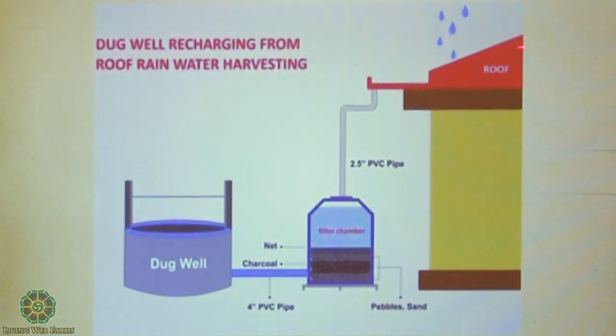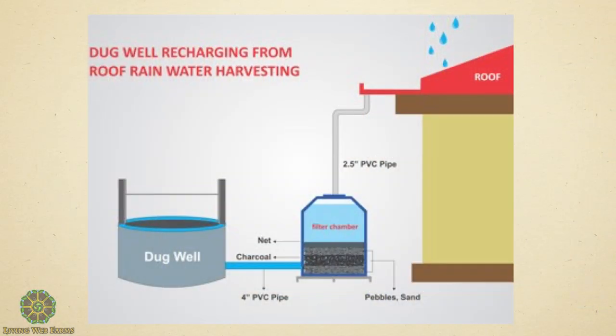On our house, you've got your roof, your overflow, your gutter, down to a filter, and then here is a dug well that this can go into and recharge. You could also use the well to water your house. Will it be potable by the time it goes into the well? With the right filter, yes. That's a sand-charcoal filter, which is super effective.